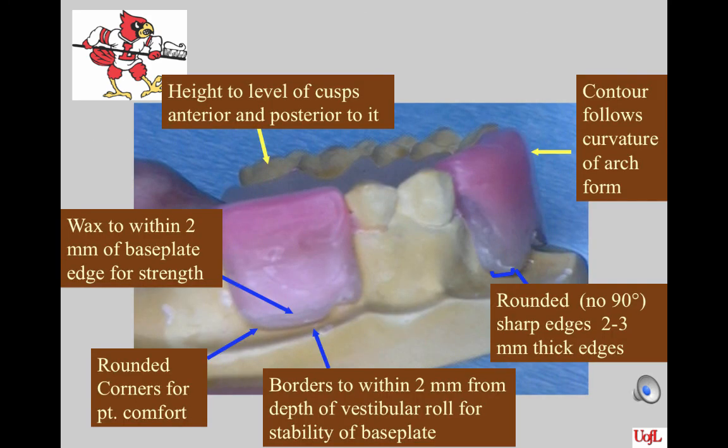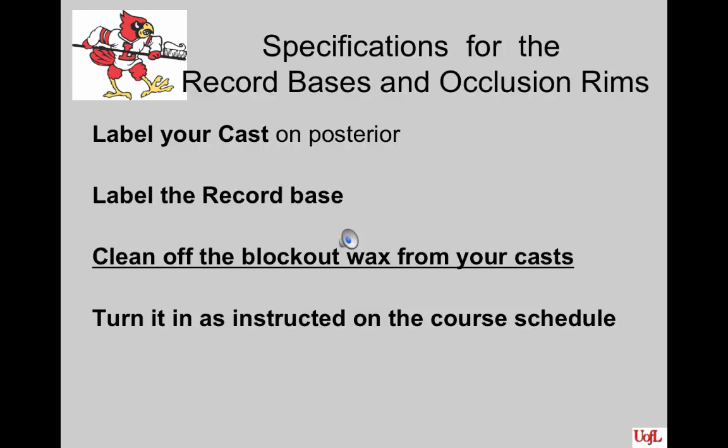Here's a summary of all of the things you're looking for on a good maxillary record base. Label your cast on the posterior surface as it sits on the desktop. Label the record base also because they sometimes get separated from the cast. Be sure to clean off the block out wax from your cast before you turn it in, and turn it in to the boxes labeled for your unit lab.